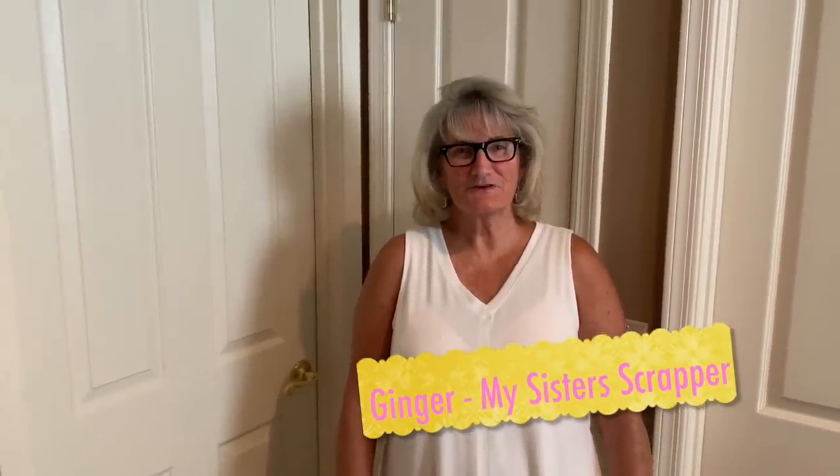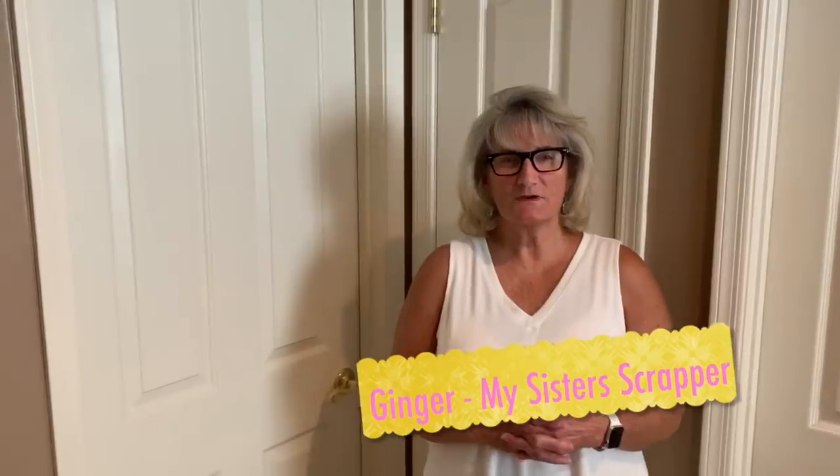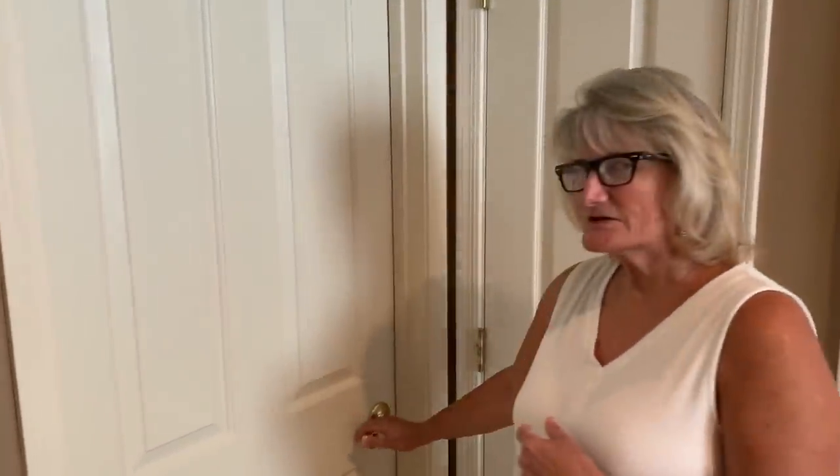Hi, this is Tinta from My Sister Scrapper. Today I want to show you a quick tour of my craft room since we moved from Washington to Arizona. Here we go. So let's get started.